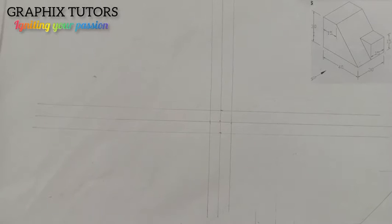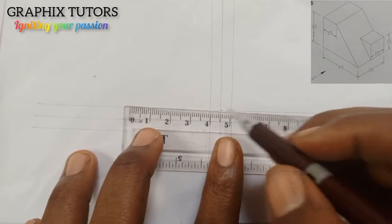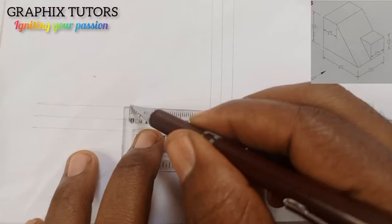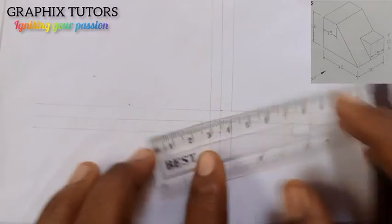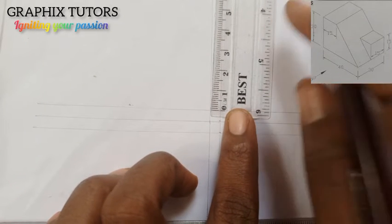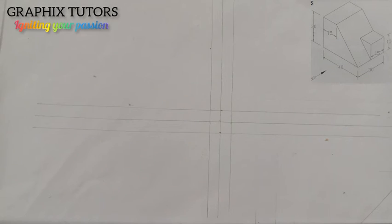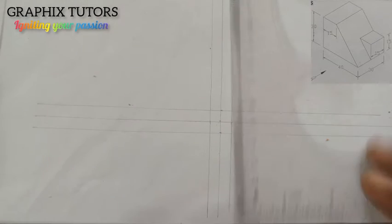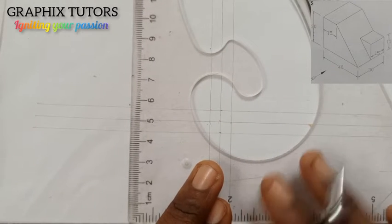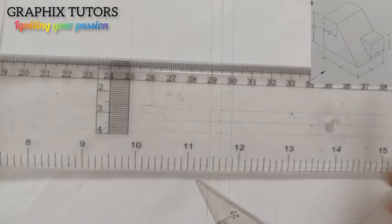The length is 40 and the height is 30. Taking my ruler I'm going to measure 40 from here — this is my 40. The height is 30, so I'll measure my 30 from here. Then I'll close it up with my set square, drawing the vertical line this way and the horizontal line this way.